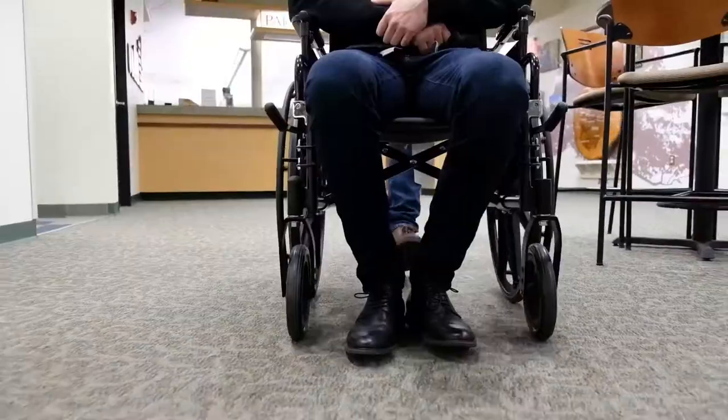The EvacuSafe Freewheel Transit Chair is a light-duty transit chair designed to go both up and down stairs. Its primary usage is in care homes and private residences.